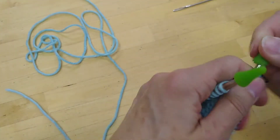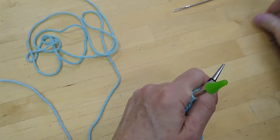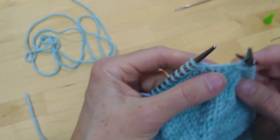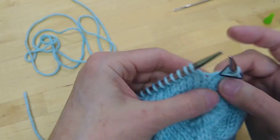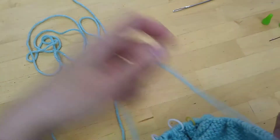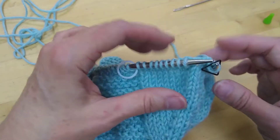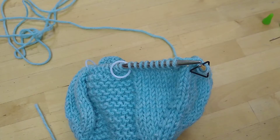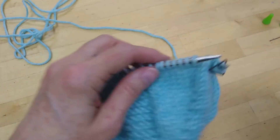All right, so let's get to separating these sleeves. You'll leave your beginning-of-round marker in place. Other markers can be removed — it's your choice if you want to remove the markers you've been using to keep track of the garter stitch panel; those can be removed or they can stay. But the markers that were placed to remind you of the sleeve increases, those will be removed.